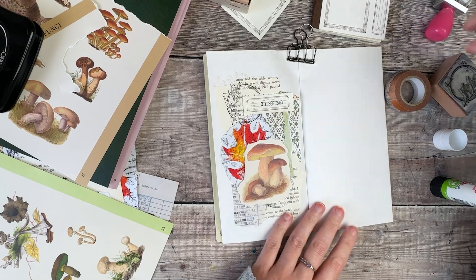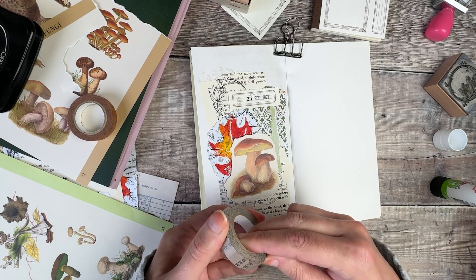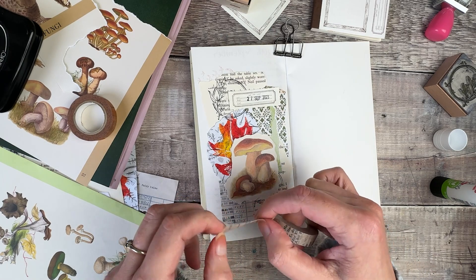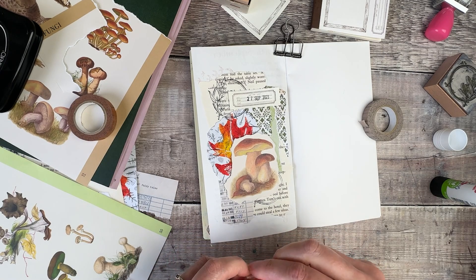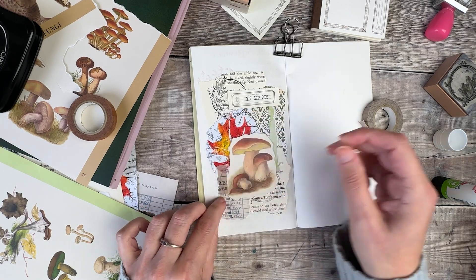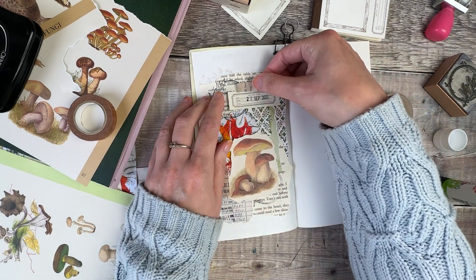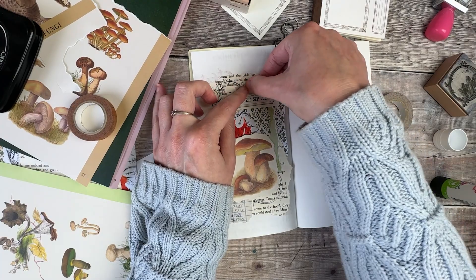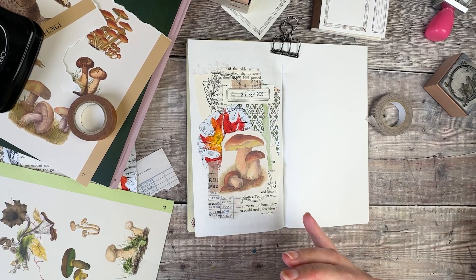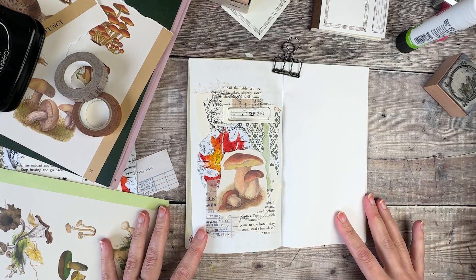I'm really pleased with how that left hand page is looking. I feel it perfectly represents what I'm seeing outside my window. I love having fun with the prompts — I release them on the first of every month on Patreon — and I really enjoy interpreting them in different ways and seeing how other people have interpreted them too. For 'outside the window' you could obviously choose to write about what you're seeing, take photographs, or just represent the colours in some way. That really helps my journal pages have some kind of special meaning to me, even if other people don't know what the meaning is when they see the pages.